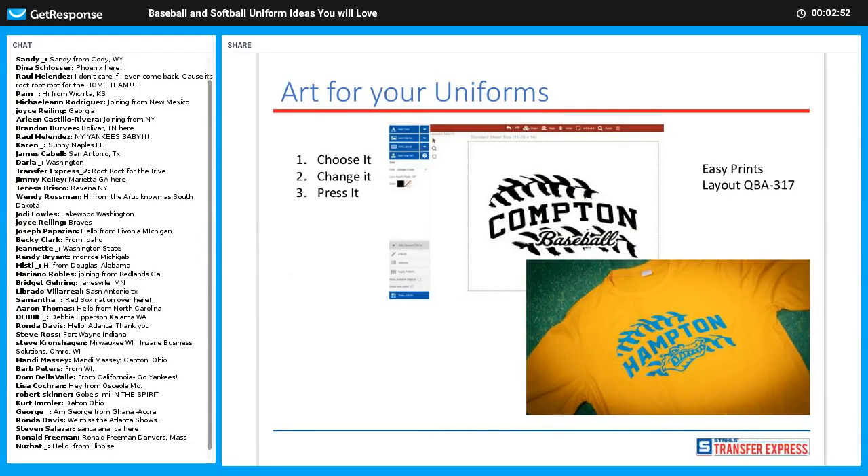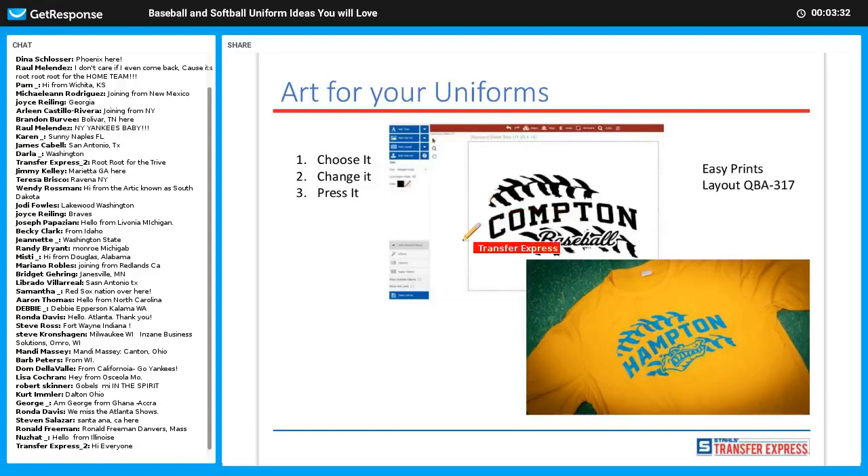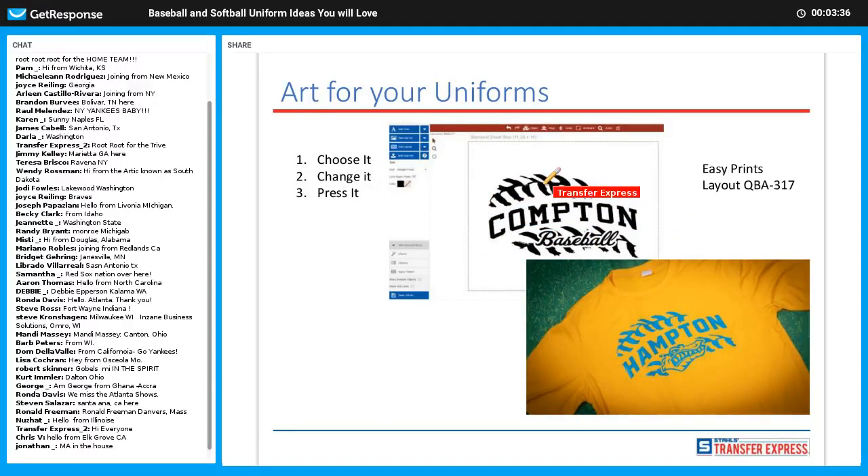As I talked about on the last slide, hopefully you're all familiar with the Easy View Designer. In this case, layout QBA 317 — it says 'Compton Baseball' in the book but we went ahead and personalized it with 'Hampton', took out 'baseball', and added an alligator mascot. Very easy to do in the online designer. If you have any questions, go ahead and put them in the comments and I'll try to answer them live, or we have people behind the curtains who can answer your questions.